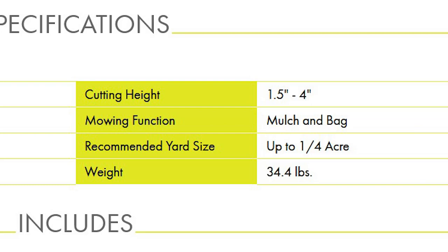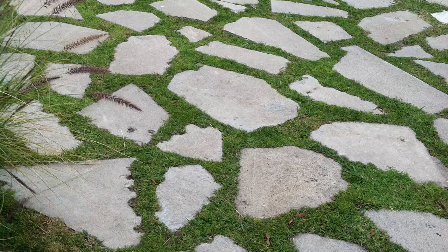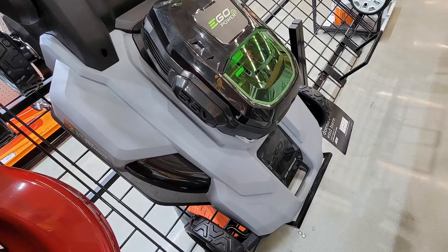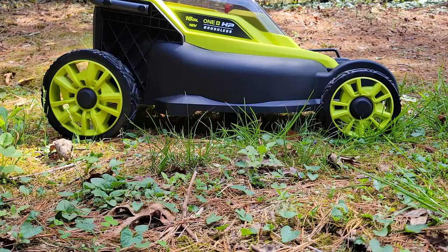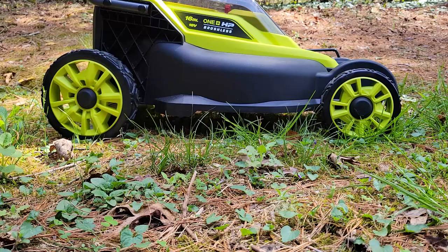If you're cutting less than a quarter acre with two fully charged batteries, I don't think you'll be disappointed — unless you let the grass grow really tall. This mower is designed for cutting on a regular basis, not for overgrown lawns. If you ignore your lawn and mow once a month, you'd want a more powerful electric mower or stick with gas, since with gas if it bogs down you just pour more in. With this, once you deplete both batteries, you have to wait for them to charge — unless you have a fast charger or can borrow batteries from other Ryobi One Plus devices.